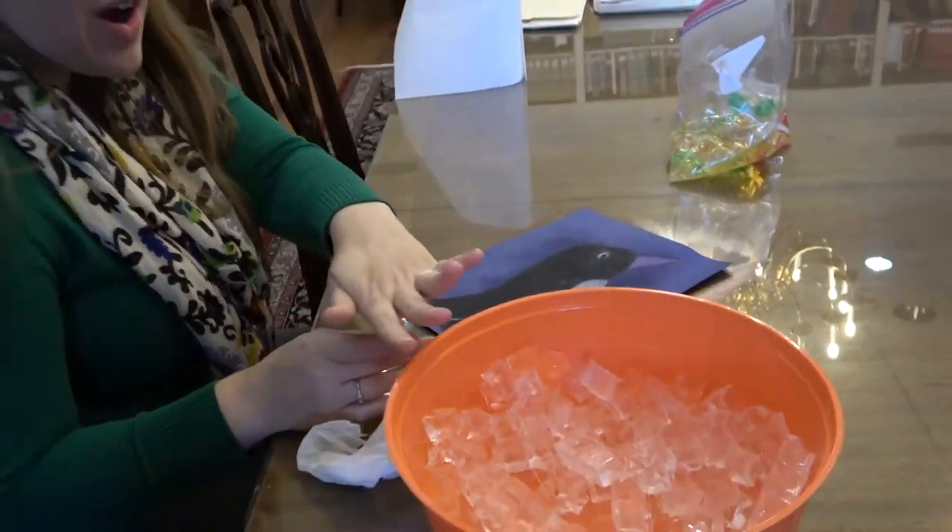So these are two pretty easy experiments that you can do at home to kind of understand better how certain animals can stay warm in the winter. I hope you guys are staying warm this week and we'll see you a little bit later. Alright, bye.